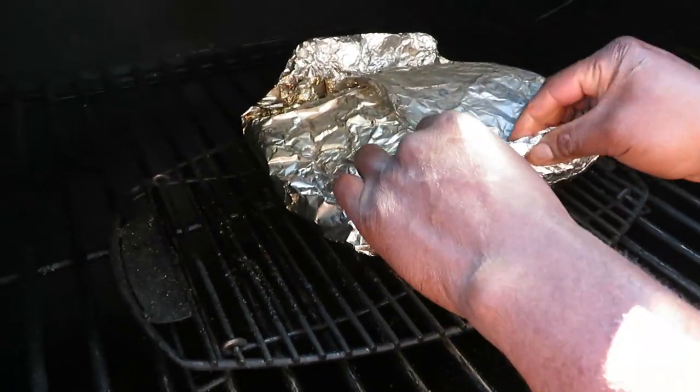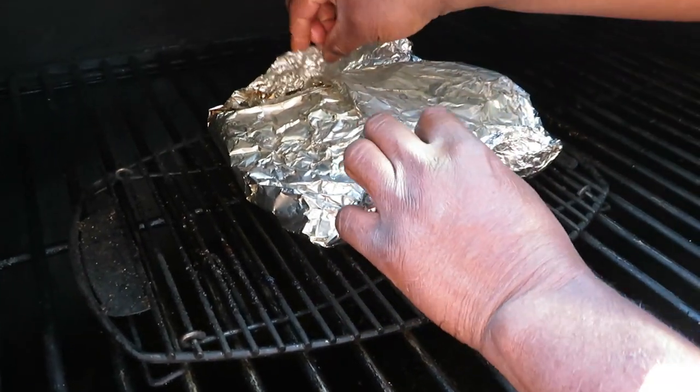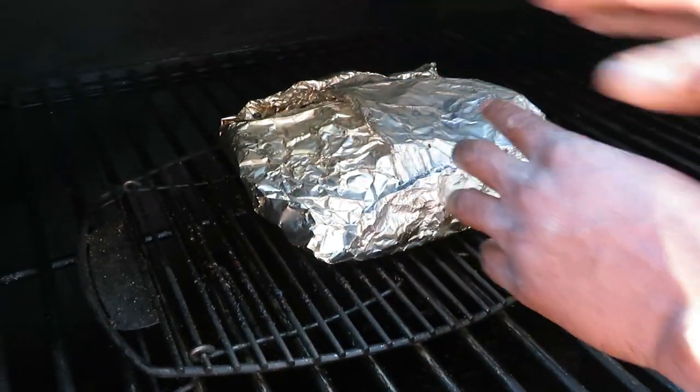We're going to pull this for a nice rest. We're going to try to get at least an hour, hour and ten minutes, hour fifteen minutes to rest. We're pulling.